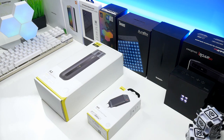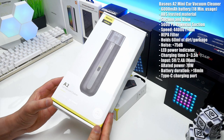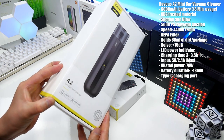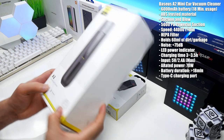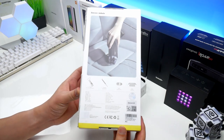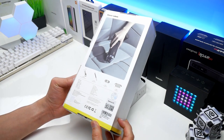Hey, what's up guys, my name is Peter aka Styler and welcome to my Scentech channel. In this video I am going to test 2 cool products from the brand called Bezos. First we have a mini car vacuum cleaner called A2, which is their second generation of cleaner with upgraded specs. This is the perfect gadget for those who want to have a clean car.